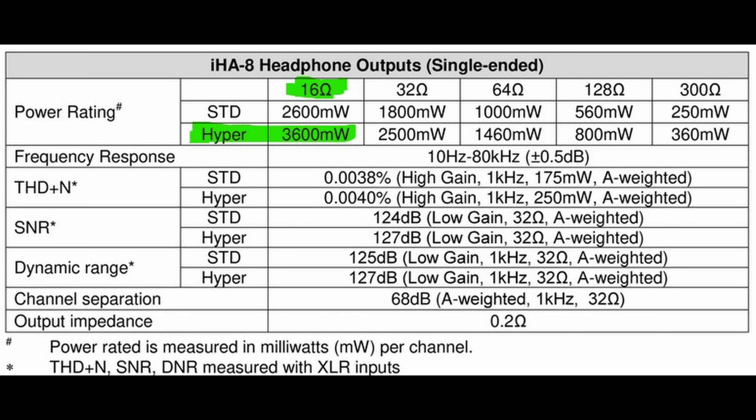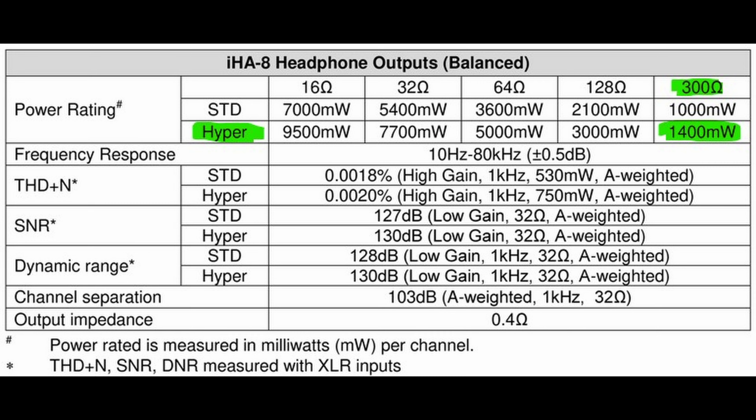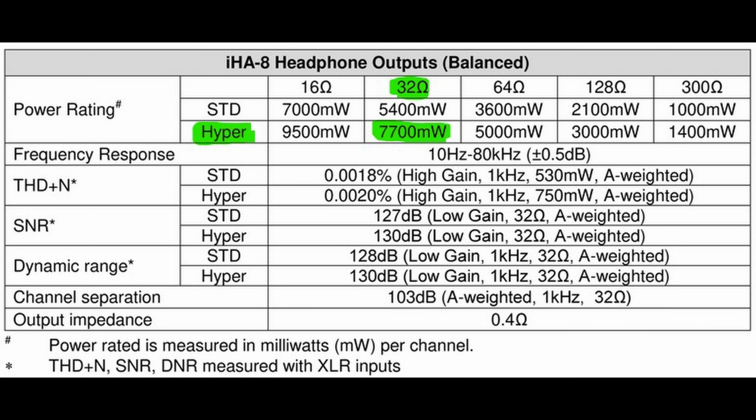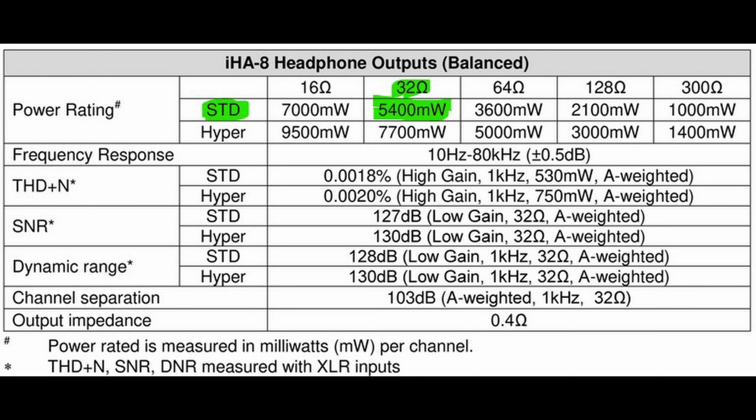This amp packs a wallop when it comes to power. At 16 ohms unbalanced, this amp will go up to 3.6 watts with hyper mode engaged, and still 2.6 watts without. At 300 ohms balanced, this amp will go up to 1.4 watts of power. At the standard 32 ohms, it will give you 7.7 watts with hyper, and even without hyper you will get 5.4 watts of power.